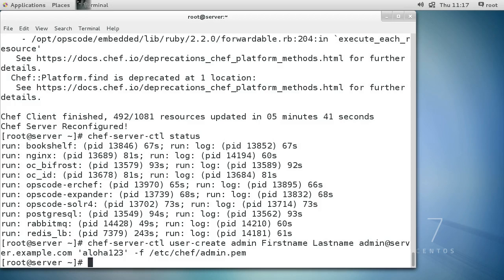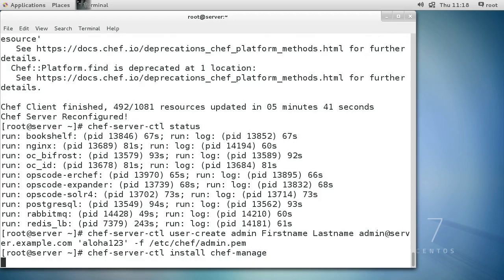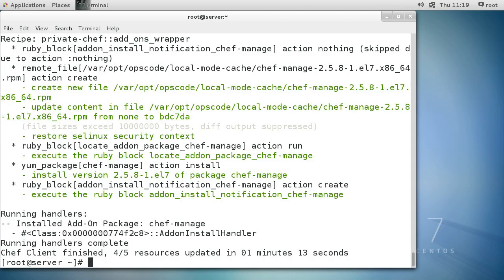Now in order to really do this well, it's good to have a management console up, so we run chef-server-ctl install chef-manage. After just over a minute it finishes up, and it's time to reconfigure the whole Chef setup again - do chef-server-ctl reconfigure. This will probably take about two minutes so we'll skip ahead.